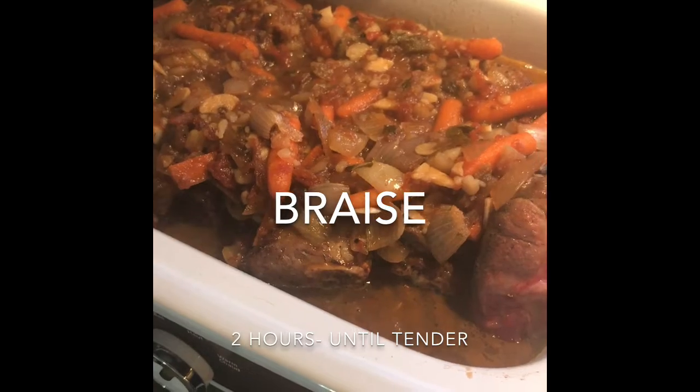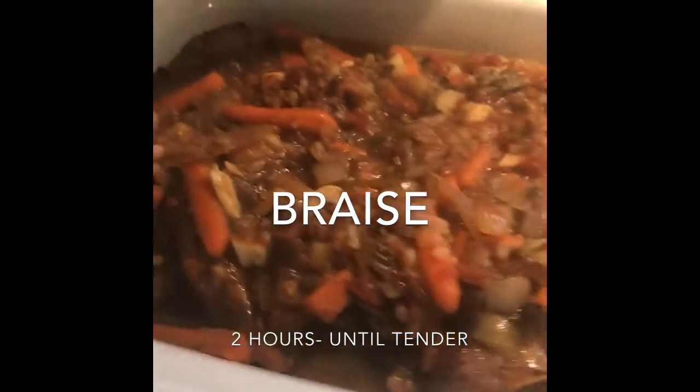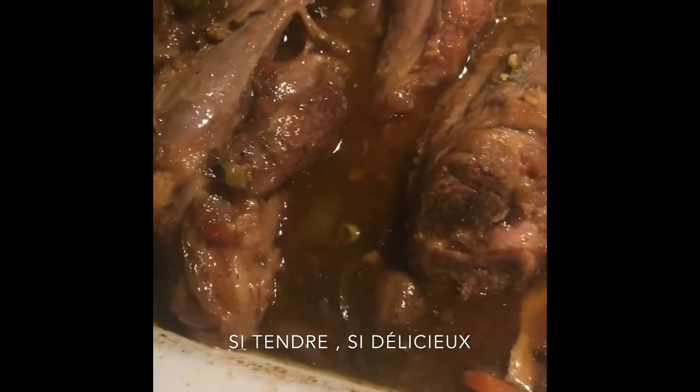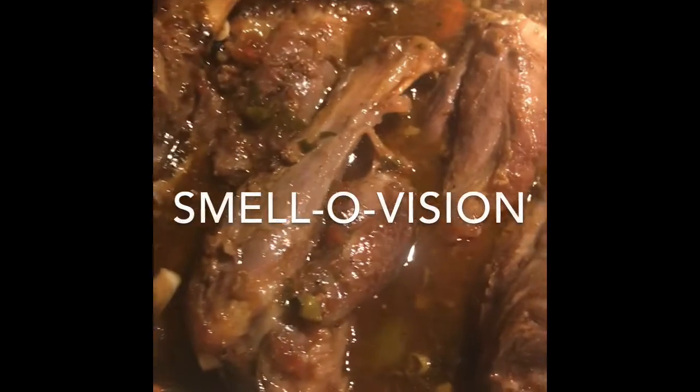Let's see what it looks like after two hours. That looks pretty tender. Can you smell it?